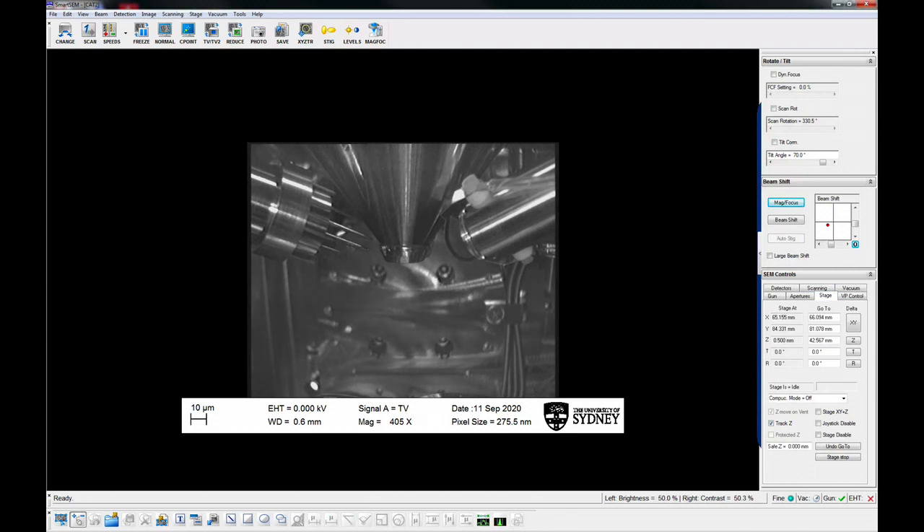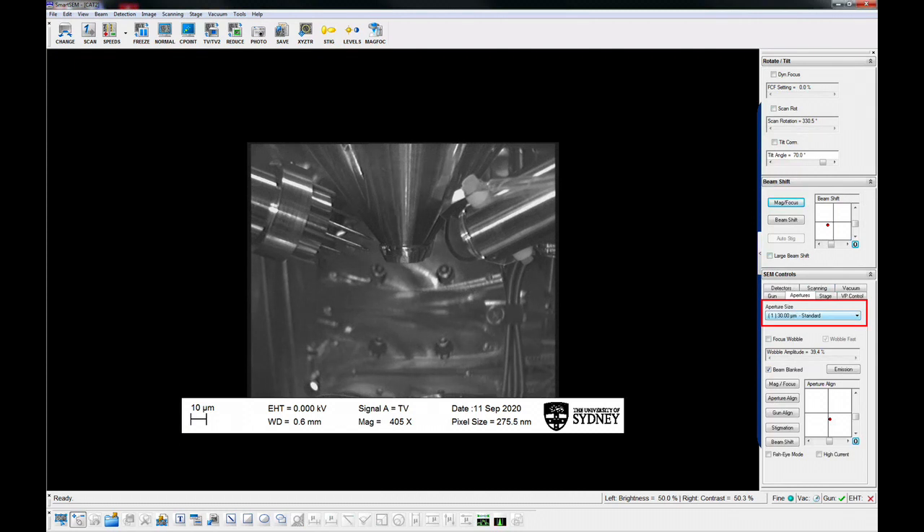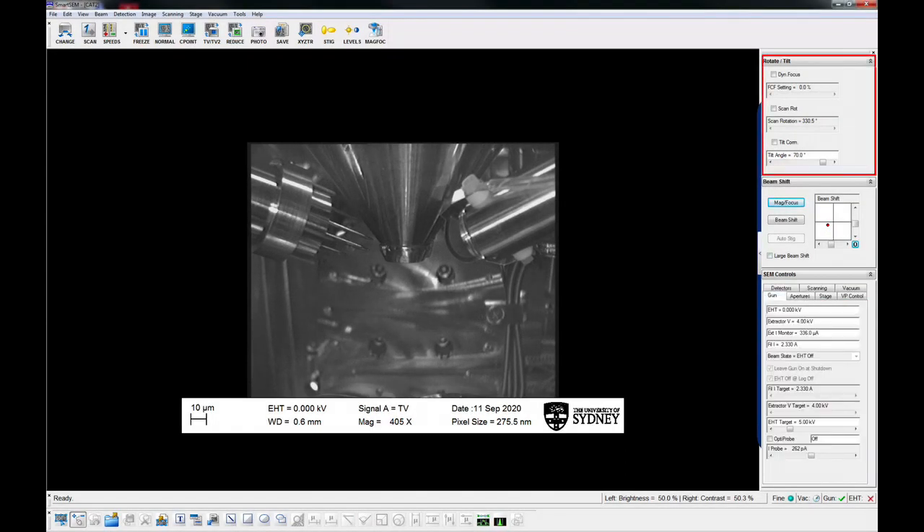Remove glove. While it is pumping, check the SEM control panel and make sure aperture is set to 30 microns. High current mode is off. Fish eye mode is off. Tilt correction, dynamic focus and scan rotation is off.